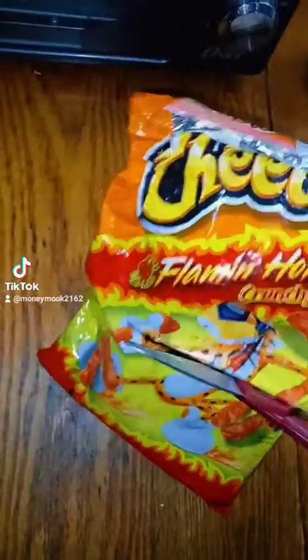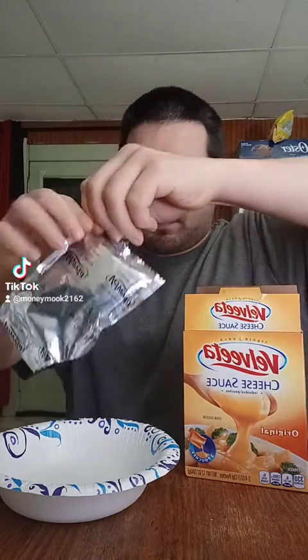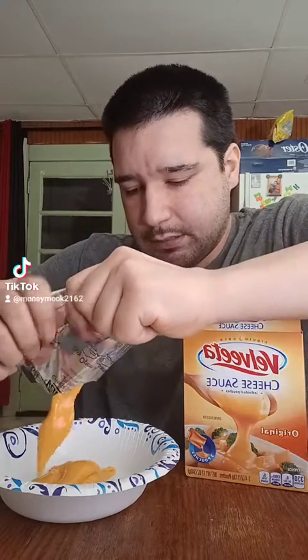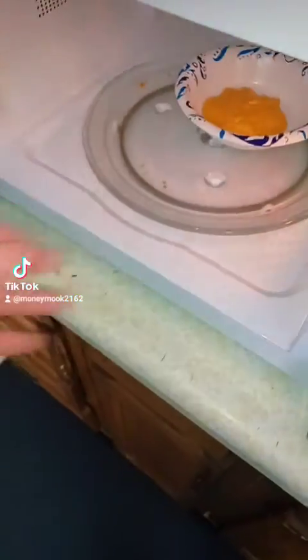I don't have many hot Cheetos left, so we're just going to cut the bag. We're going to take our cheese packet, put it in a bowl, and warm it up. You got to get that hot cheese — it don't taste good when it's cold. It's like good Velveeta too. You got to use that good cheese. Let's go warm it up, just for about 30 seconds.